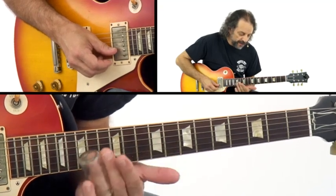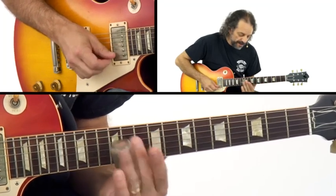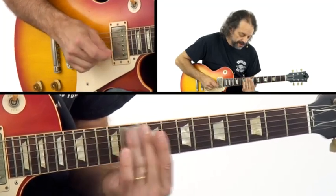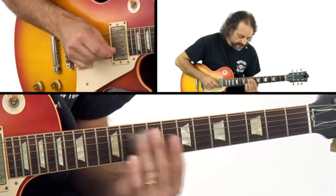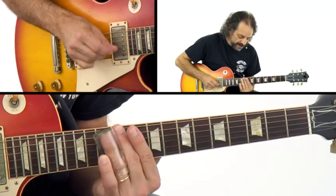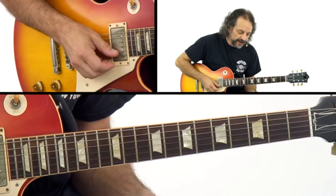So if you start with a slide up, you might follow with a slide back, and then back up again, and then down — so they alternate. That's just part of slide technique and it sounds really good.